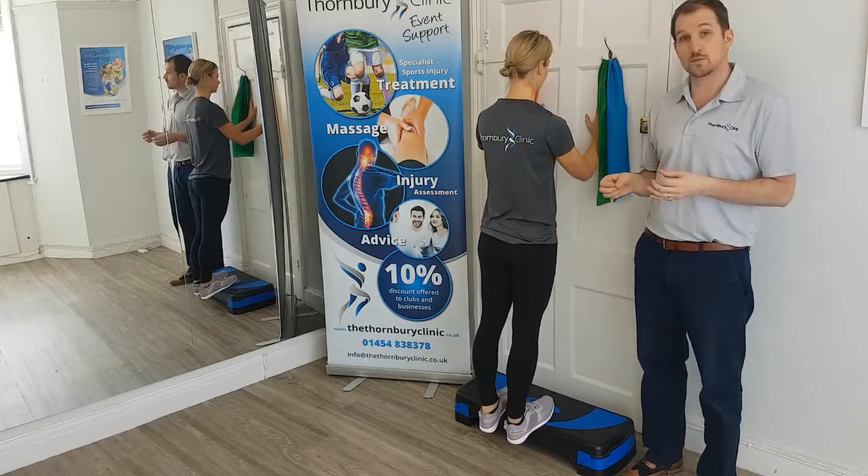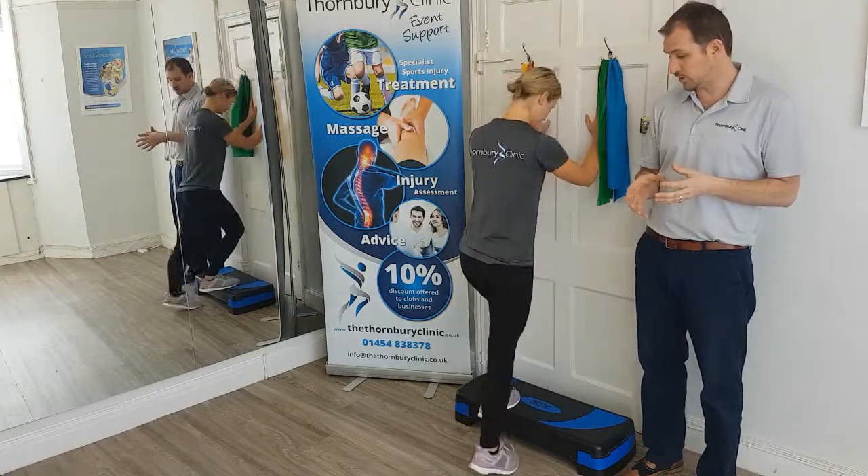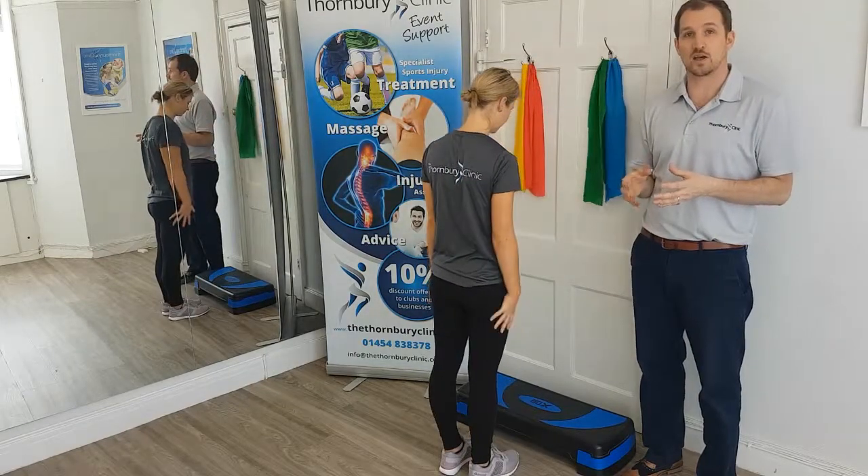To step off the step, she steps back with one foot nice and controlled, steps back with the other, and then relaxes.